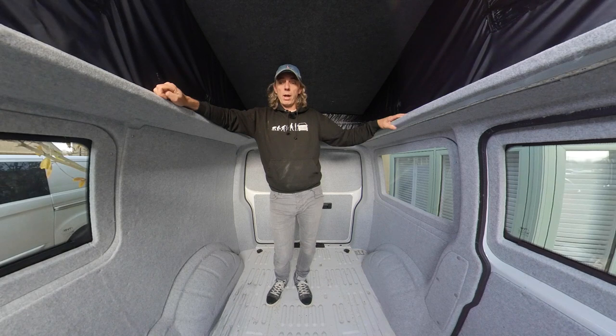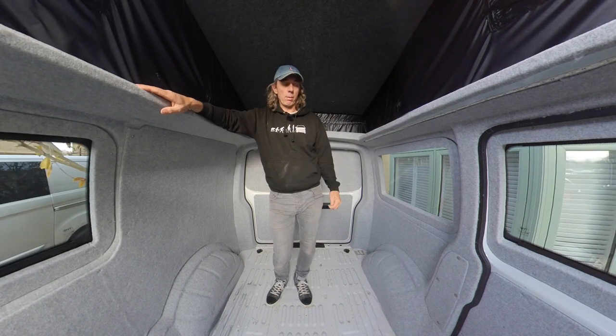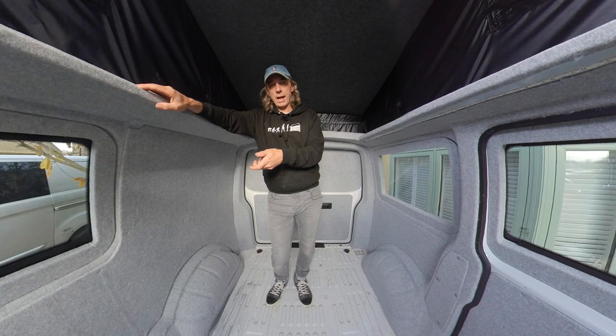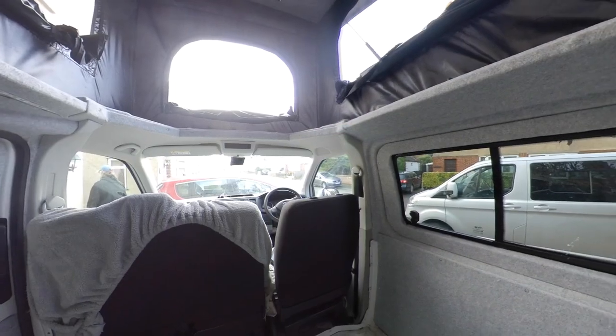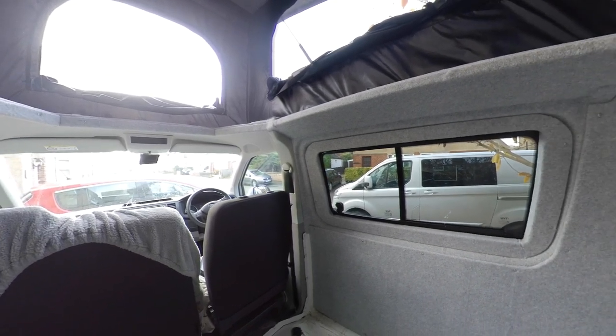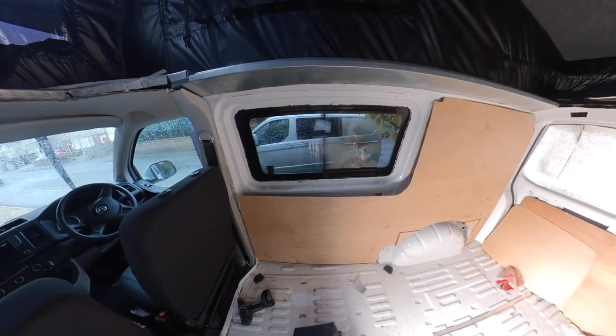There we go — that's the carpeting done. There'll be a link up here to a 360 video where you can have a look at all the details of the carpeting, so click on that if you want. Next job is the diesel heater going in — I've got to drill a hole through the wall to put the inlet and the exhaust for the heater. So if you've got this far, thanks again for watching — I do appreciate it. Click subscribe, click the bell icon for notifications, leave us a comment, leave us a thumbs up, and all that good stuff, and I'll see you in the next one.